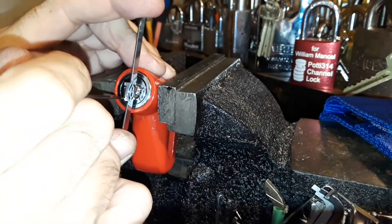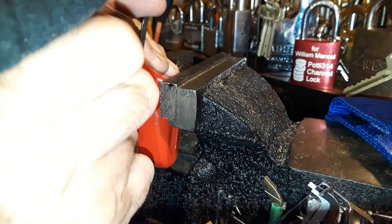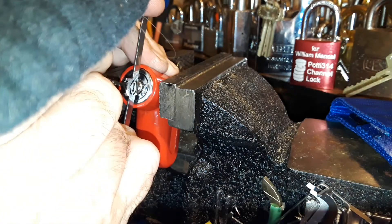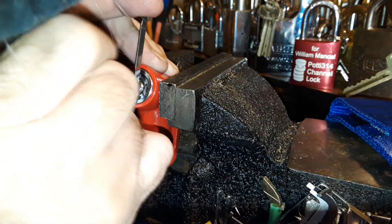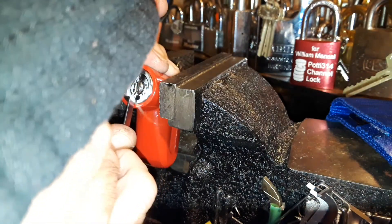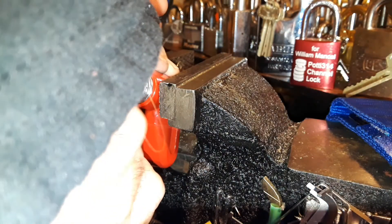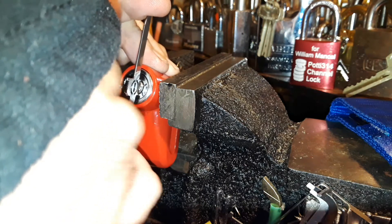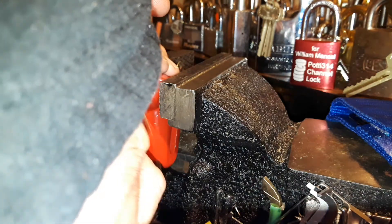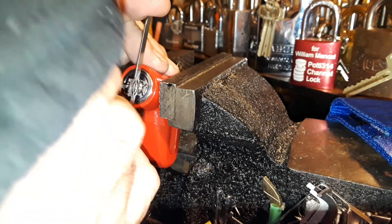You still can't see anything, can you — damn it. I think pins just came back up because I somehow reduced tension. I've almost got it — I think I've got like one more pin to go. I don't know, I could be wrong. All that rattling — there's the lock wall.